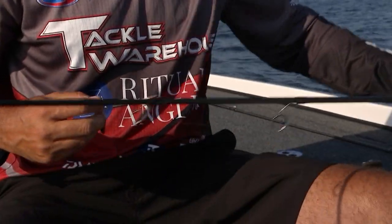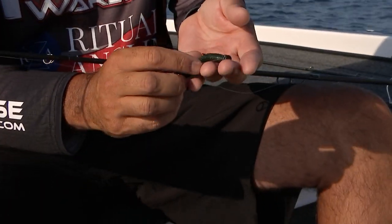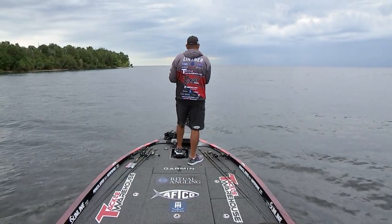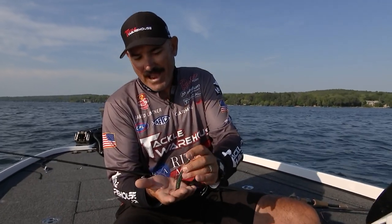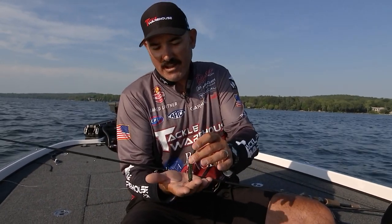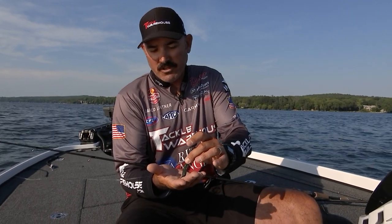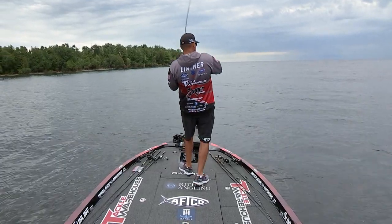My other setup is a ned rig. It's come around a lot in the last few years. Simple — you got a ned head. This is actually called a Robo Ned, made by Robo Worm. Throw it out there and try to fish it kind of slow, let the bait do the work. When you get around a clean spot in the grass, or a different kind of rock or shells, that head will actually stand up and that tail will move around with the natural current or waves in the water, and you're gonna get bit.